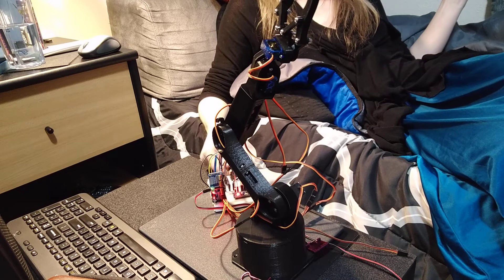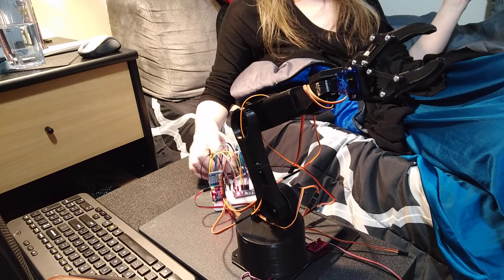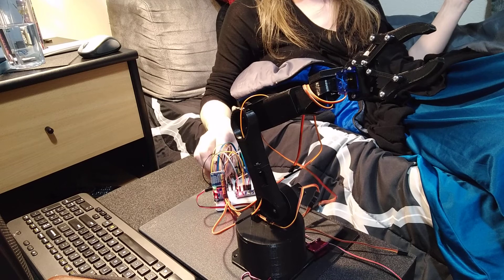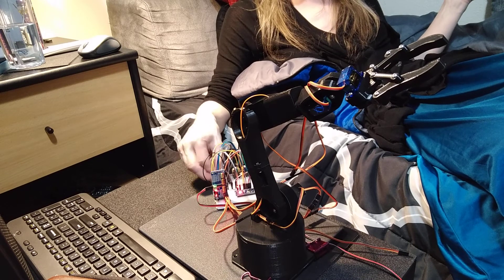Isn't that cool? Hopefully in the future here I'll have this thing working a little better. I don't know yet — there's more than one way to control it.